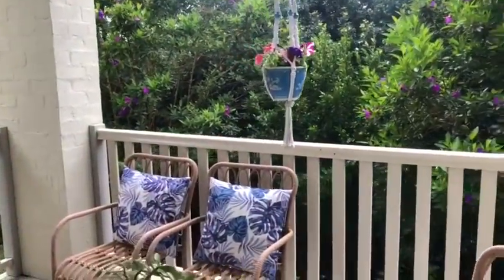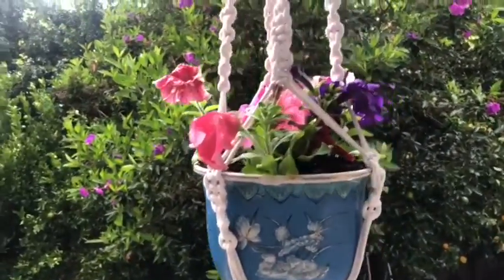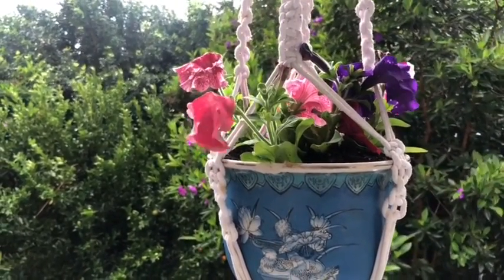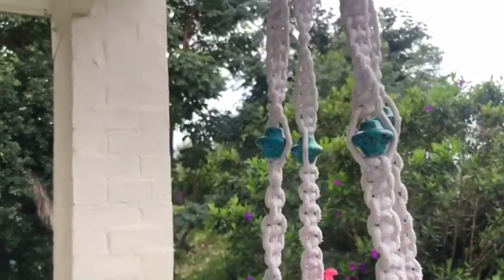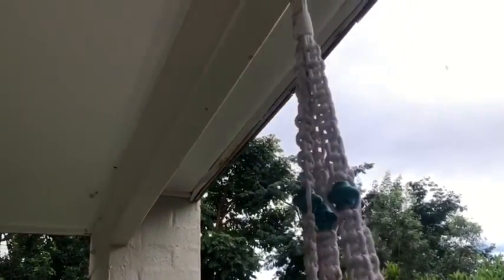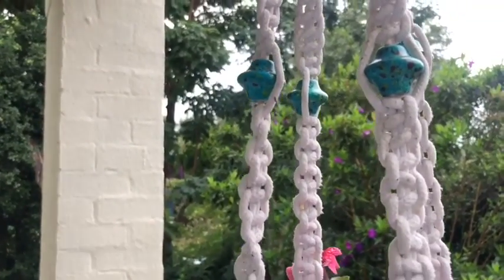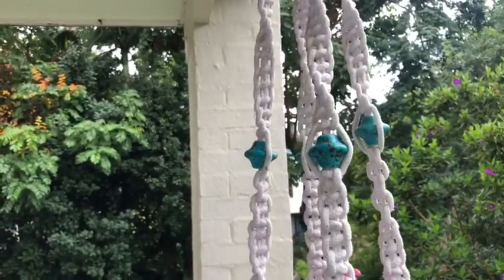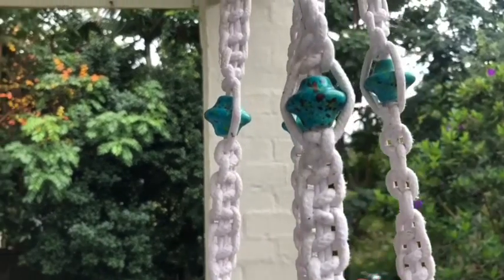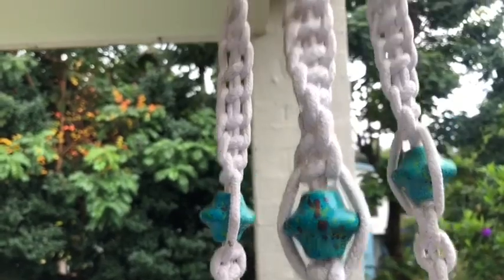This is my downstairs deck. This little potted plant has petunias in it — petunias are also really easy to grow, you get great longevity out of them, and the colors are gorgeous. I made this macramé hanging — I can make macramé hangings and I made this quite some time ago. I kept this one because of the beautiful ceramic beading in it — these turquoise ceramic beads are gorgeous.